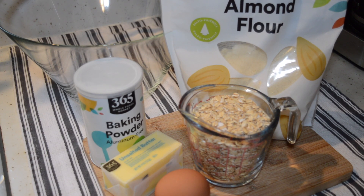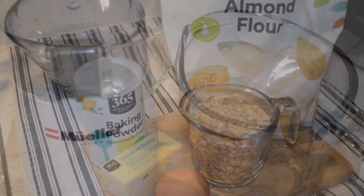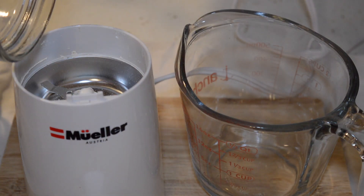For the crust we need a cup of almond flour, a cup of oat flour, baking powder, butter, and an egg. As always, I will leave a printable link to this recipe in the description box down below. I'll start by grinding up my oats.